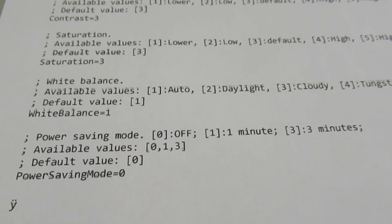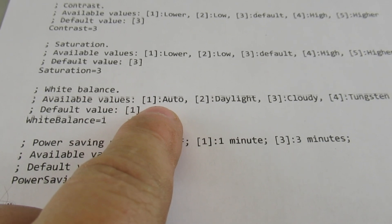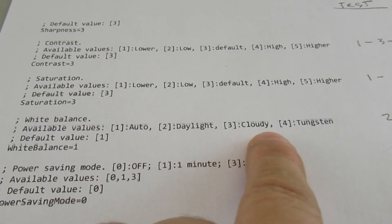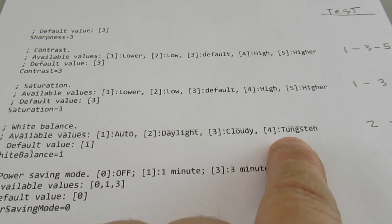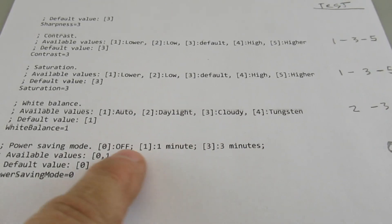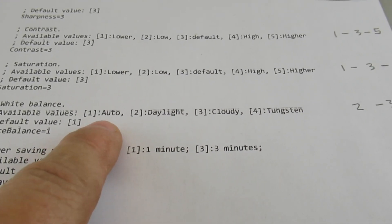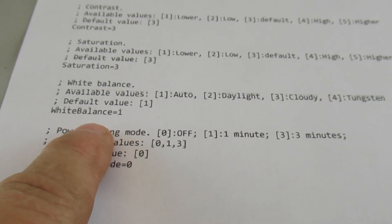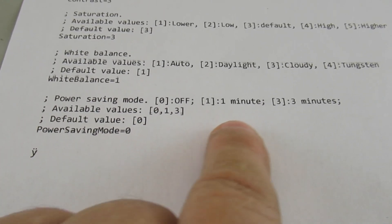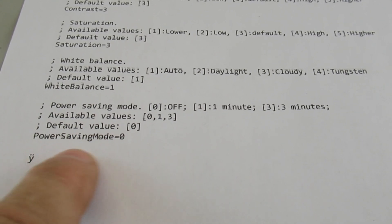For white balance, you generally want to leave it on automatic, but you can also set it for daytime, cloudy, or indoor lighting. I'll test those three settings — I've been running with auto. For the power save mode, you can have it automatically shut off after a certain amount of time; I'm going to leave that off.